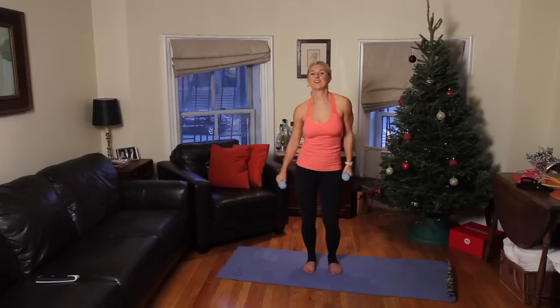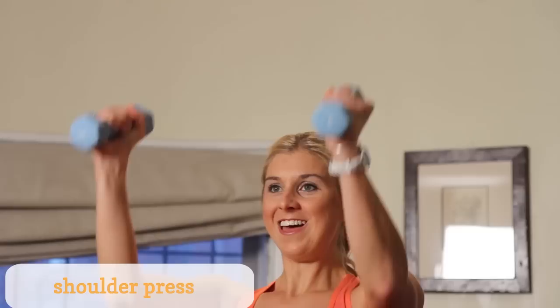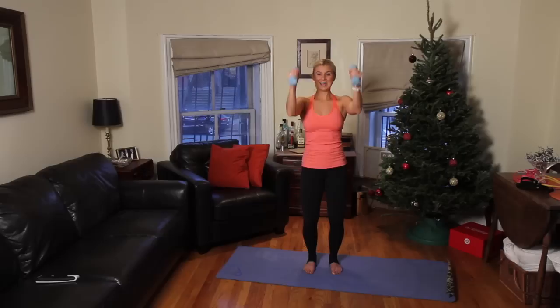And now we've got some shoulder presses. Bring your arms up and come back down. We're just going to need a ton of these. We've got 9, 8 — I know I'm starting to sweat — 7, 6, 5, 4 — awesome job at home — 3, I can feel it, 2, and 1. Awesome job.